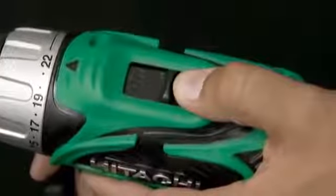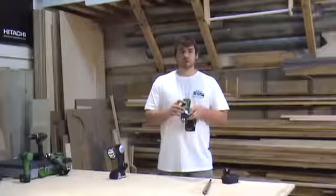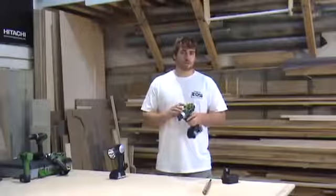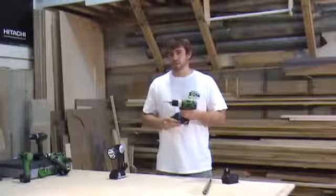The DS18DSAL also features a two-speed switch. In the low speed, the tool will operate from 0 to 350 rpm. In high speed, the tool will operate up to 1500 rpm.